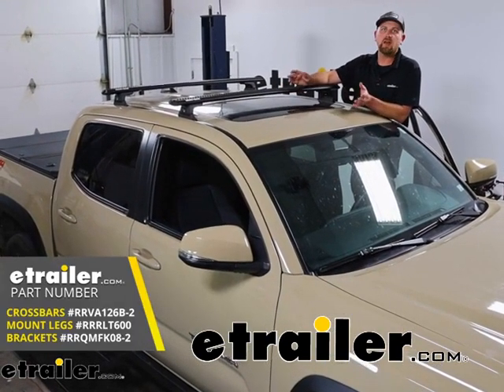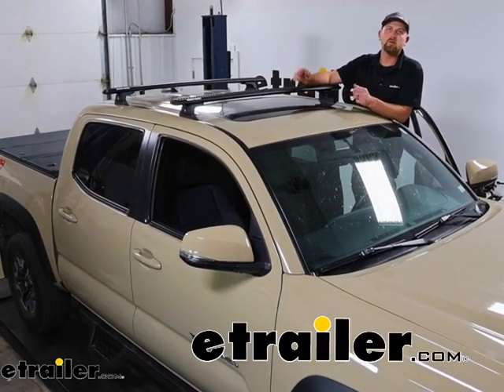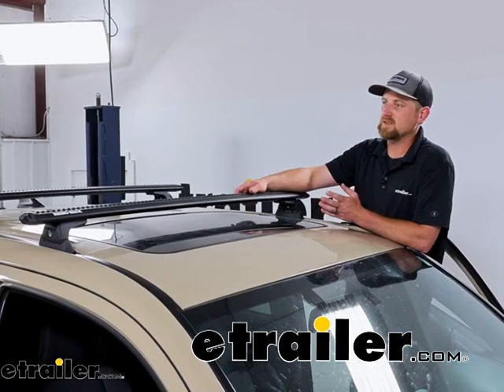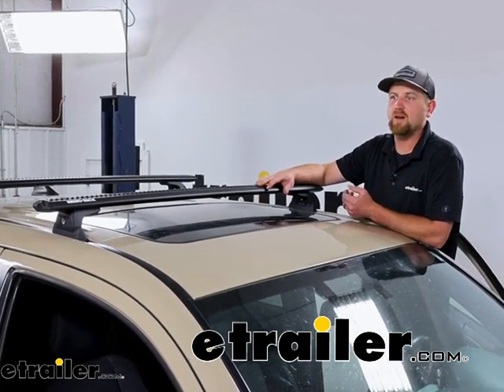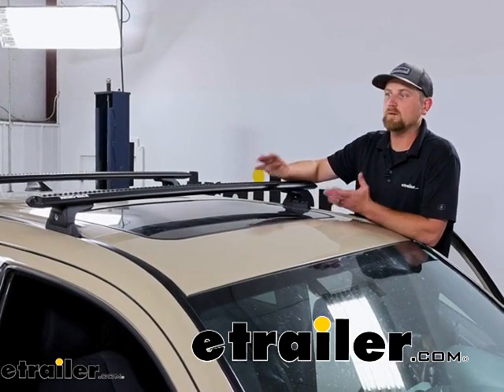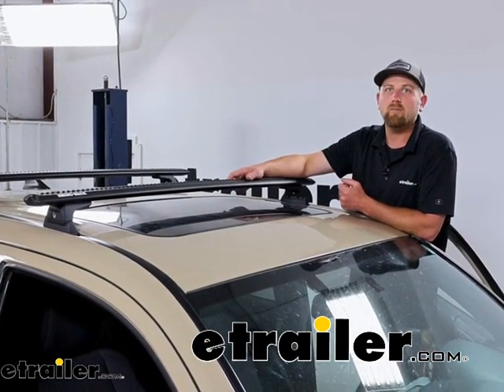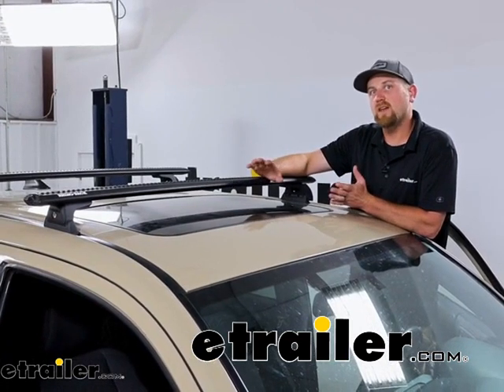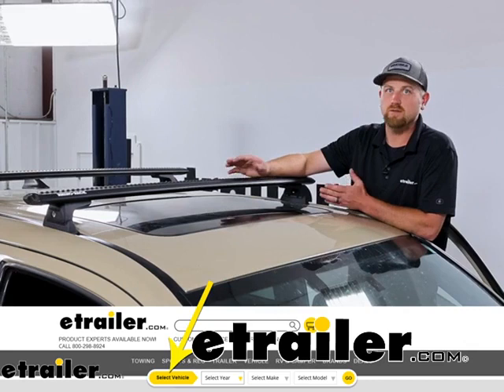Before we get into that, let's take a couple of minutes, check this out, and make sure it's going to work for you. This particular system is designed for Tacomas that have a naked roof — no factory rails installed at all. If yours has something like that, be sure to use our fit guide, and there's definitely going to be an option or solution for you.